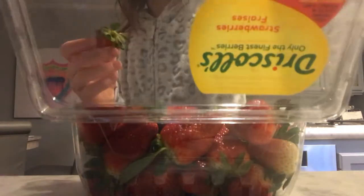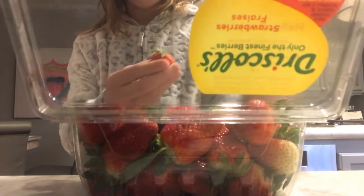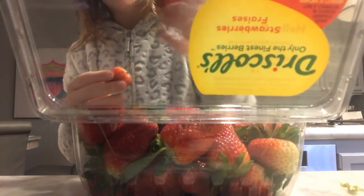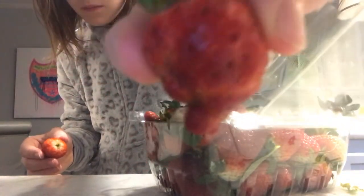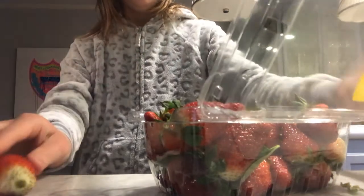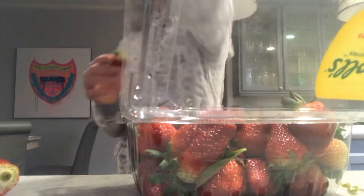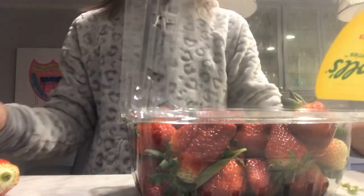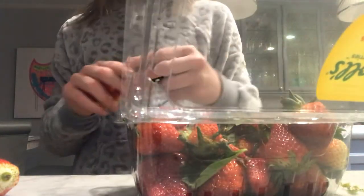Welcome to my station. Guys, this is the weirdest strawberry I've ever seen. Look, it's so weird. Don't worry, I'm going to get everything off. I'm going to place that. Got three, four, now six. Okay, that should be good.